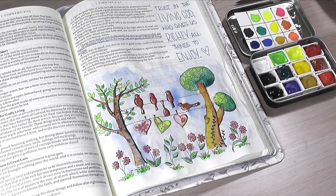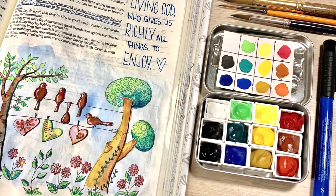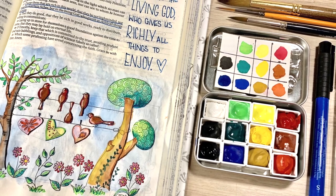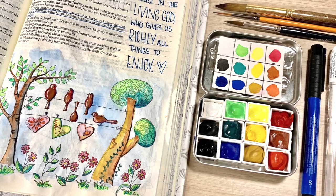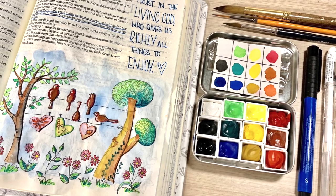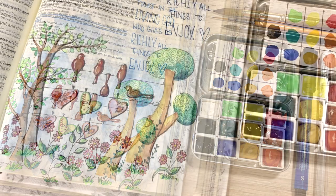You don't have to leave your journaling Bible at home — just bring a few things. These are all the supplies I used: my little tin of watercolors, three watercolor brushes, a white gel pen, and a blue lining pen. That was it — I just grabbed my Bible and was ready to go.